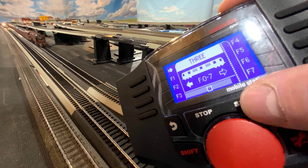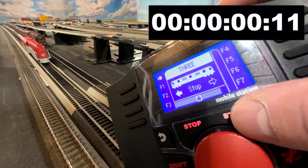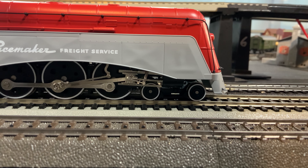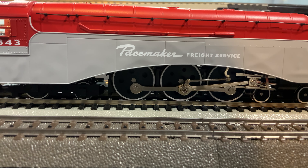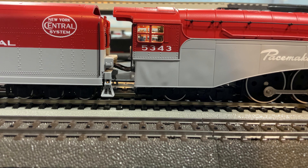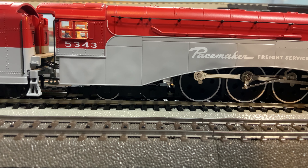It does have a built-in capacitor like I think all Paragon 4s should have, and as per usual it only holds up the sound and the motion, not the lights and the smoke. It stops after about two-some-odd seconds and the sound goes after four — that's about typical for Broadway Limited. After a run-in, this is what notch one out of 128 looks like. Not bad. A little bit faster on crawl than I would like, but that's pretty much typical for Paragon 4. Not bad, but not great.